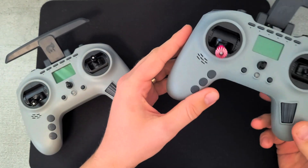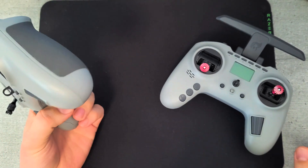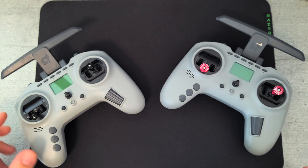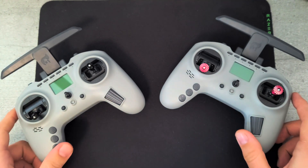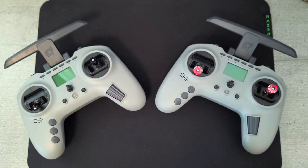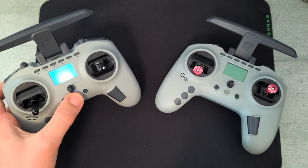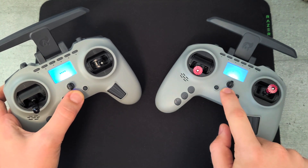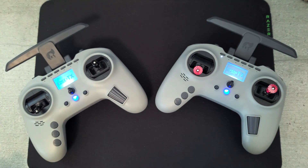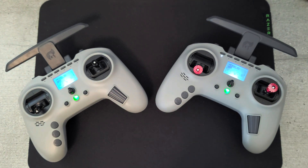I have here the standard JP4-in-1 model and also the 1 watt ELS model with the built-in 1 watt ELS module. One small difference is that the ELS version does come with an SD card and HTX built-in, and that's why it has voice packs and more model storage.